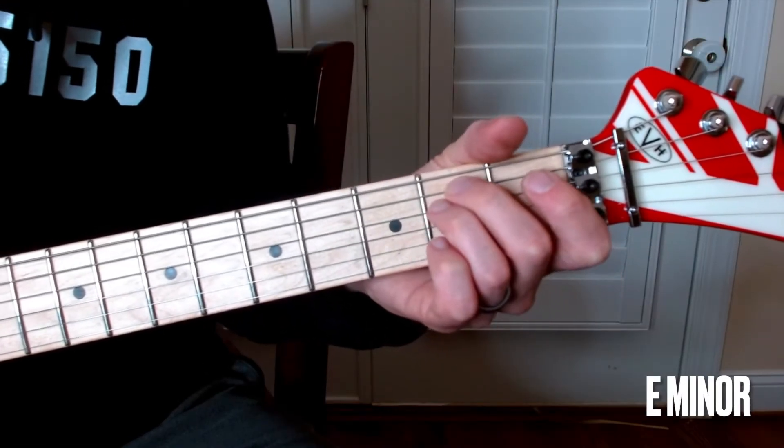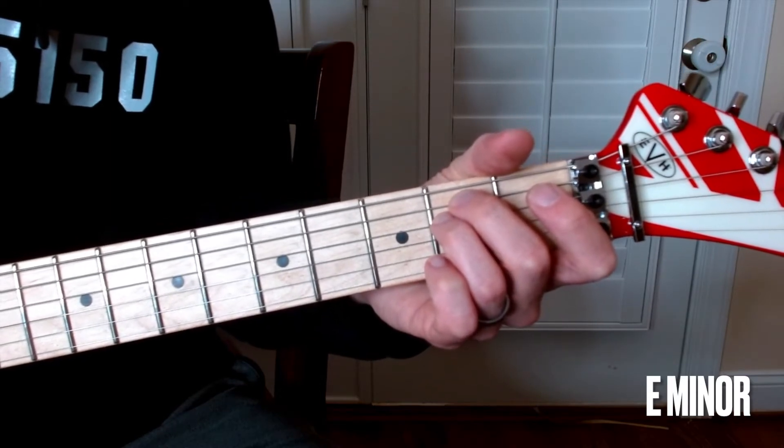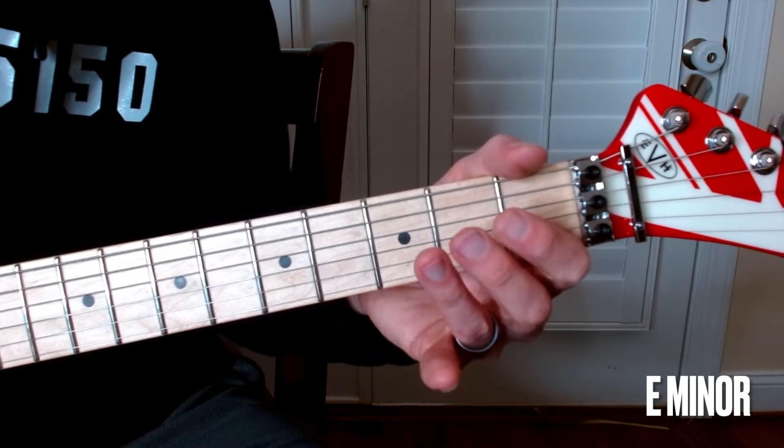Hi, it's Rick and we're going to learn another minor chord. This one is probably the easiest chord in the book. For a lot of people this is the first chord they learn. This is the E minor. It needs two fingers and two fingers are your choice.